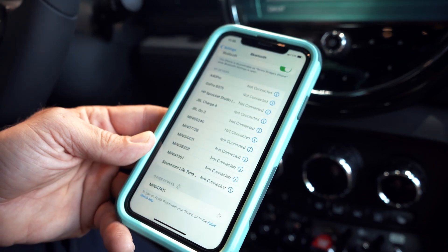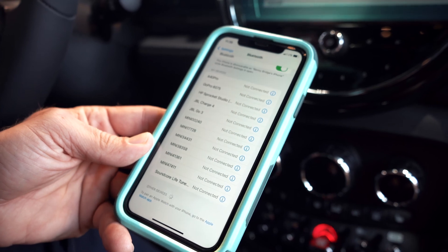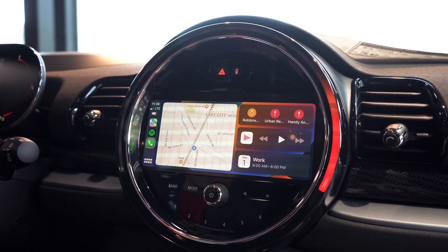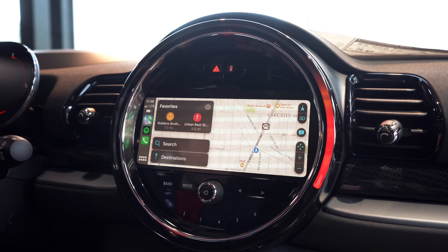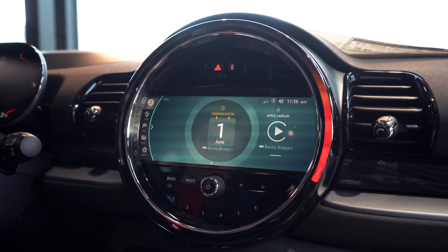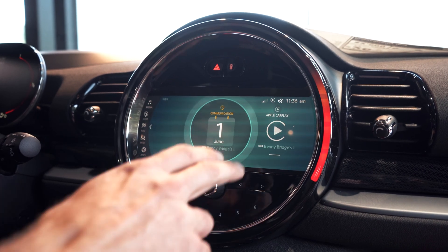I want to allow my contacts to be synced, so I'll select that. Now we have the apps for my phone. I can use my maps. If I want to get back to the Mini screen, I'll press menu and now I'm back in the Mini system. And if I want to activate CarPlay again, I can select it.